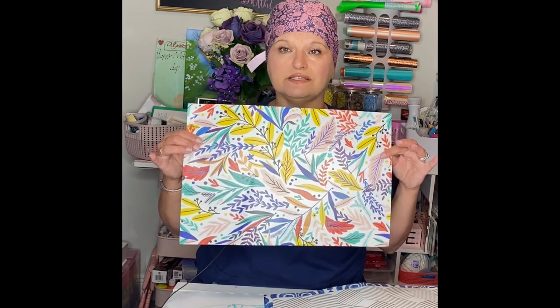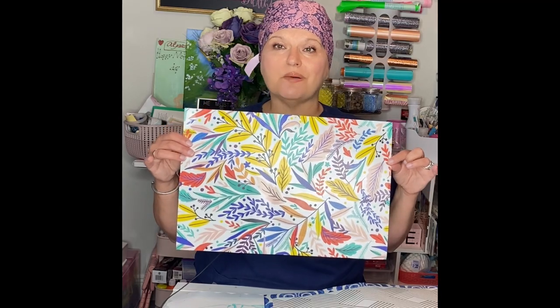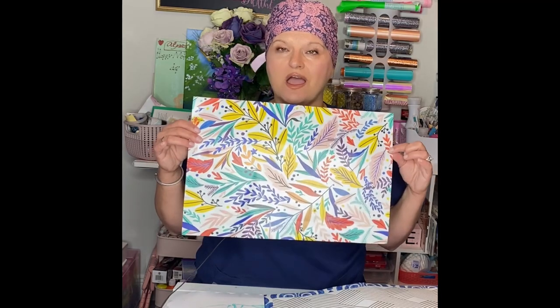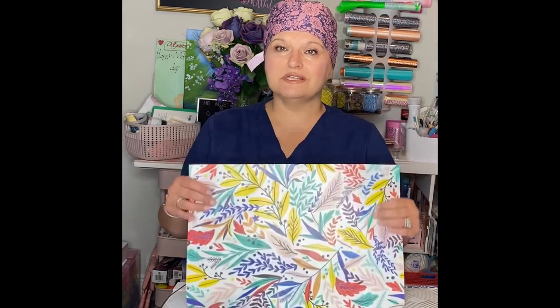So we are going to use Cricut to cut this new Dollar Tree adhesive paper and see how it works. I thought these would be really pretty to put different things — names and stuff — on projects, especially like tumblers. All right, I'm going to just move the camera around and we'll see how these cut.